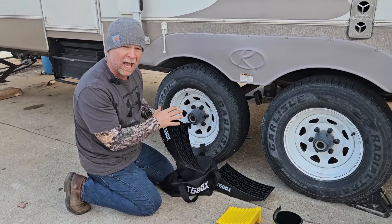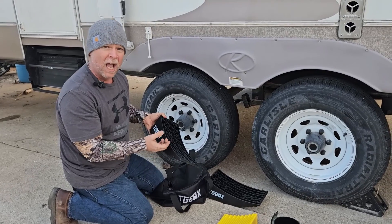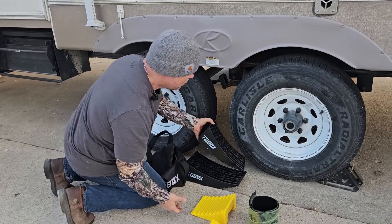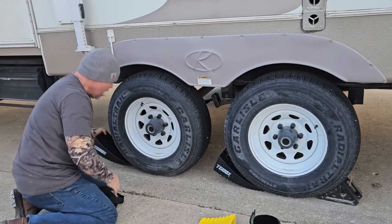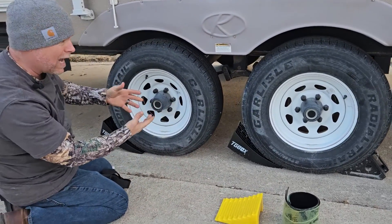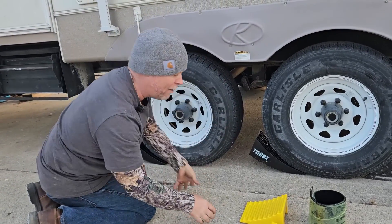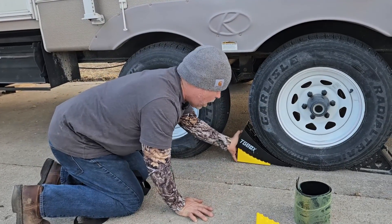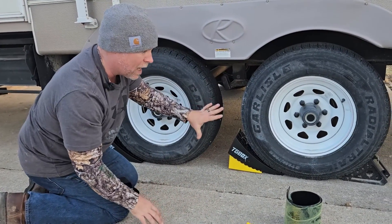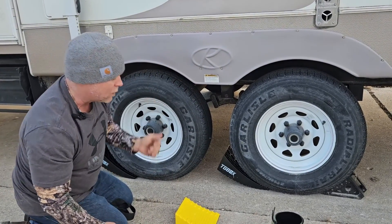This is actually my first time using these — we're out here in the driveway and I'm off just a couple of inches. We're going to stick these little ramps underneath the tire, then back up, raising the camper to level it left and right. When I get it where I want it, I'll take these blocks and lock it into place so it's not going anywhere.